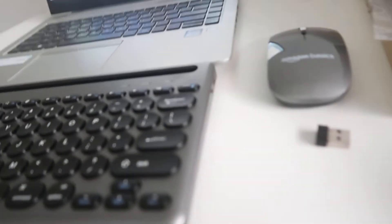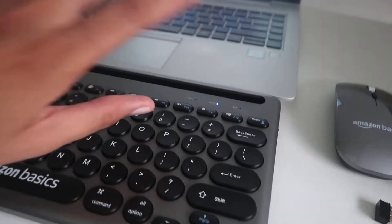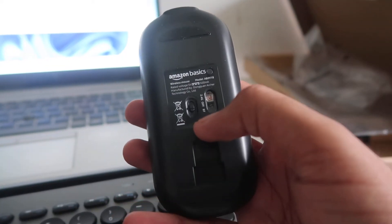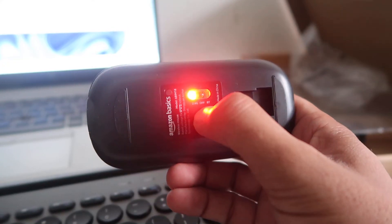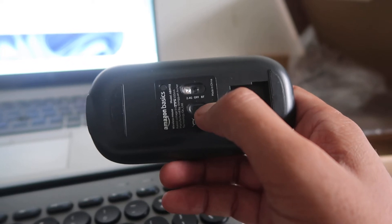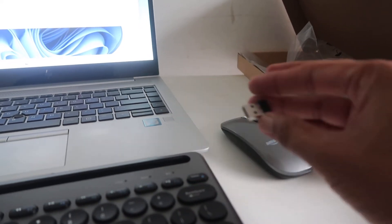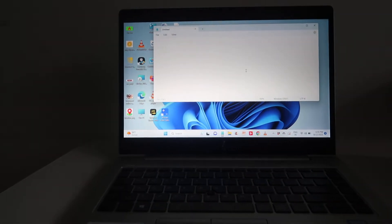First, what we have to do is switch it on — here is the on/off button. For the mouse, if you want to connect it with the dongle you can move it to the dongle side, or if you want to connect via Bluetooth you can move it to the Bluetooth side. You will find a USB receiver here; you can use this on your laptop and the keyboard and mouse will be connected.